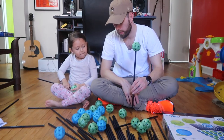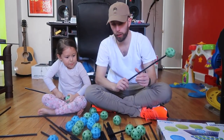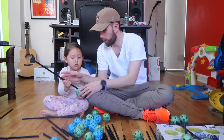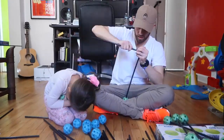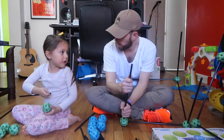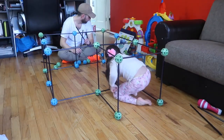So now, what kind of design do you want to make? A house. A house. Okay. No. A castle. This box is probably only going to be enough for a house. These are tough.